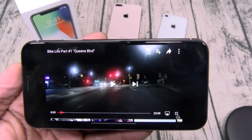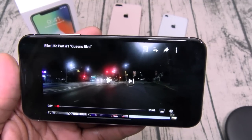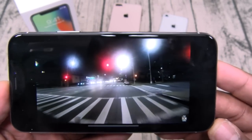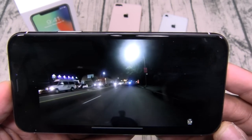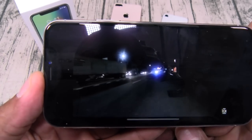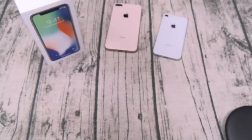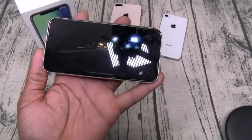Now let's check out the speakers. Look at that display — one thing about the new AMOLED panel is the blacks look blacker than on any iPhone before. Apple makes some of the best speakers in the game. You cover the bottom speaker and you still hear it from the top; cover the top and you still hear it from the bottom. At max volume these speakers sound excellent.